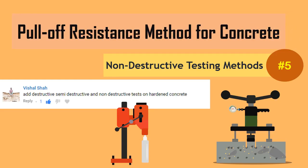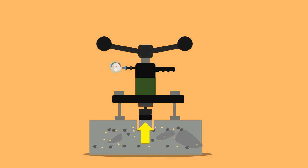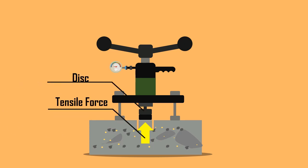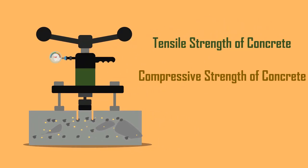Pull-off resistance method for concrete. The pull-off test is an in-situ strength assessment test for concrete, which measures the tensile force required to pull a disc bonded to the concrete surface with an epoxy or polyester resin. The pull-off force provides an indication of the tensile and compressive strength of concrete.